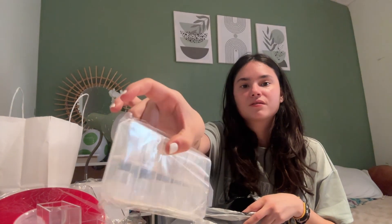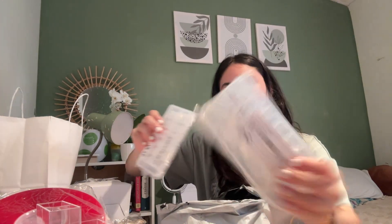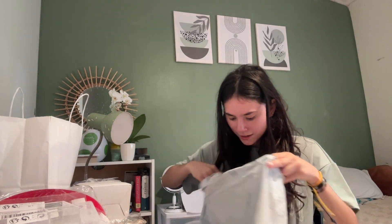I got square nail tips. These are for when I do 3D designs — it has a little silicone brush and a dotting tool. I got another pack of these so I can put the glue and care kit inside.